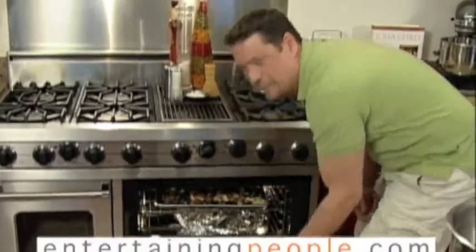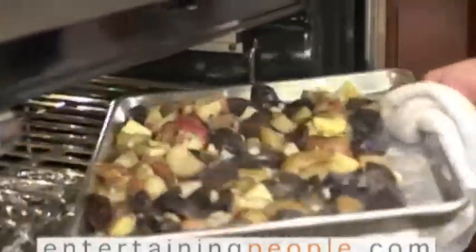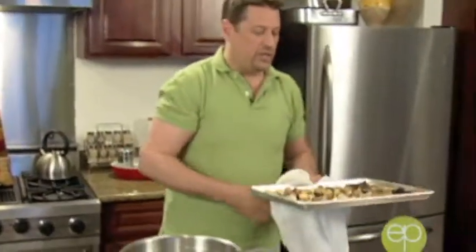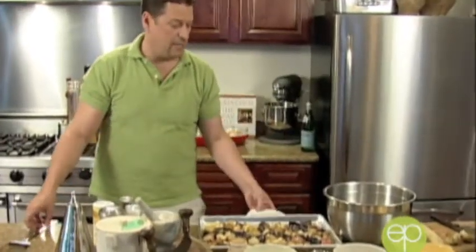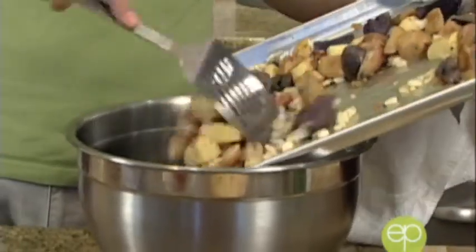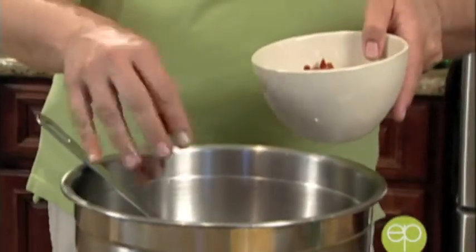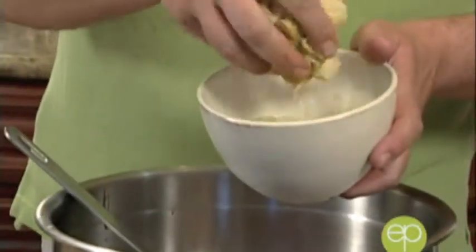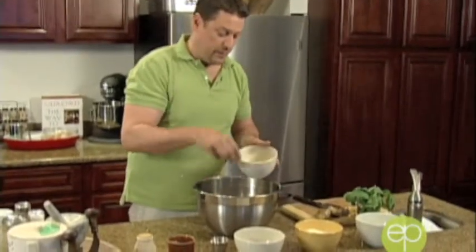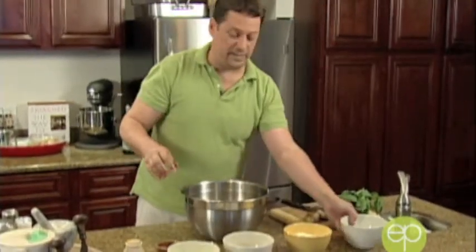The potatoes smell great — that garlic is really coming through. Let's see how they're doing. Oh, they look fantastic! Beautiful roasted potatoes and onions. Let them sit and cool a little bit, then we simply put our roasted potatoes into a big mixing bowl. I'll start with my sun-dried tomatoes — be really generous, it's all about the color. Then the artichoke hearts: marinated artichokes right from the jar, readily available year-round. They bring such a taste of flavor and freshness to a hearty salad like this.